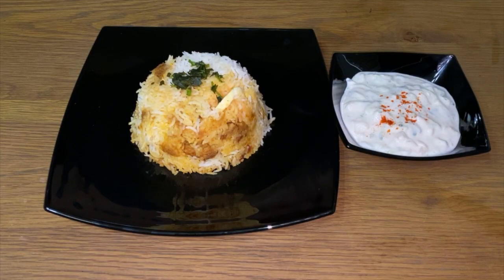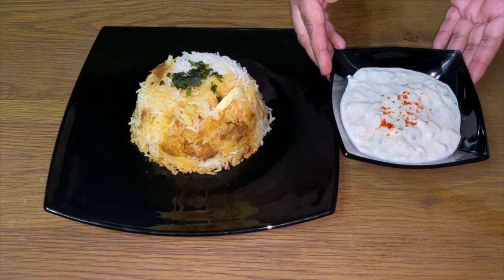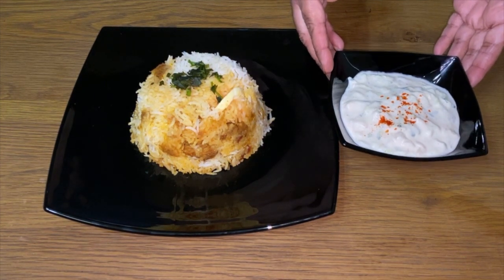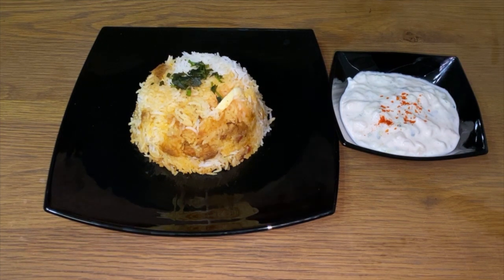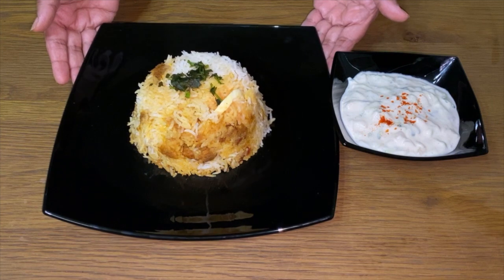Oh my god that looks lush! Now if you'd like to see my written recipe please click the link above, and don't forget to like, comment and subscribe. Enjoy with friends and family — I hope to see you all soon.